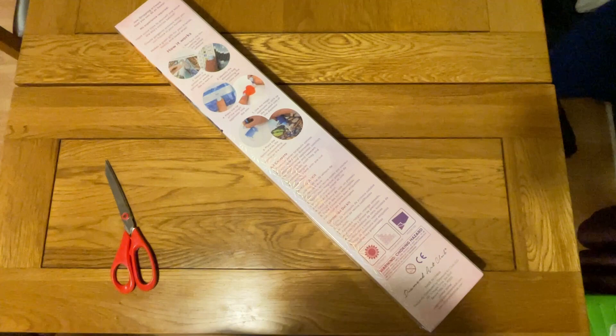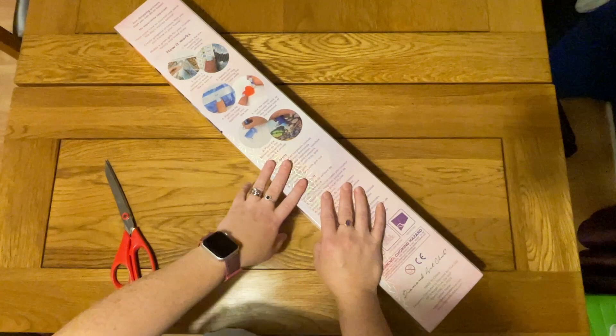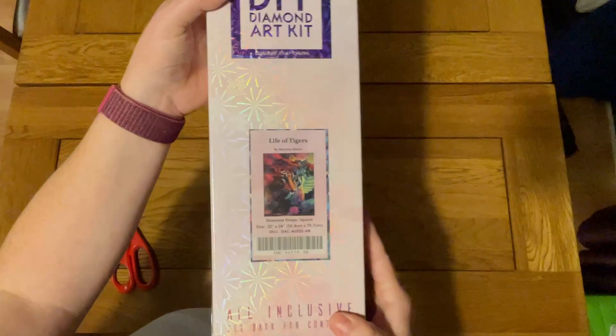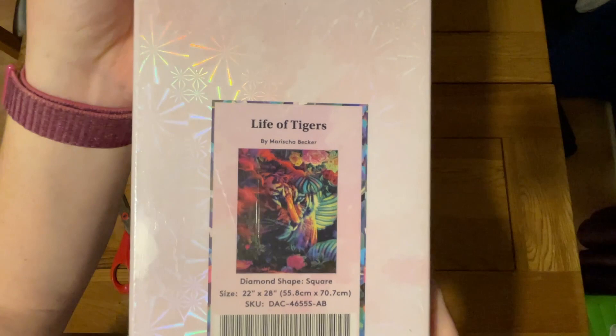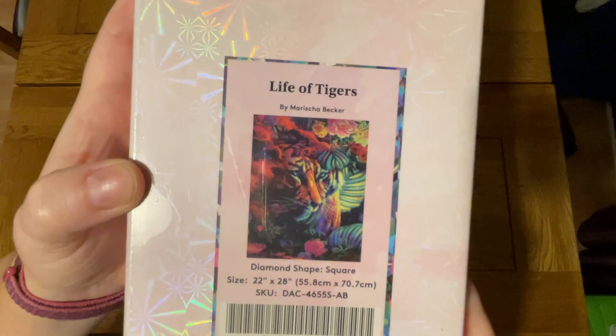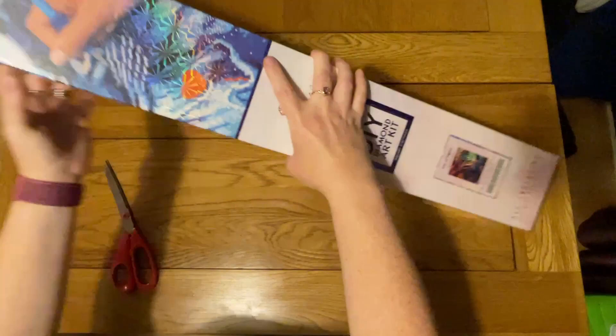And that is in no small part because I have an unboxing to do. Diamond Art Club have done it again — they have suckered me in when I'm not supposed to be buying things. But I had a little bit of spare pocket money and this kit came out the other week and I really, really liked it and wanted to get it. So I have here today 'Life of Tigers' by Marisha Becker. There's lots of detail in the picture. It's a square diamond painting and it's 55.8 centimetres by 70.7 centimetres.